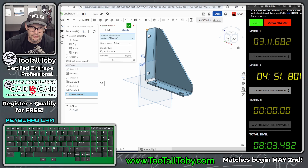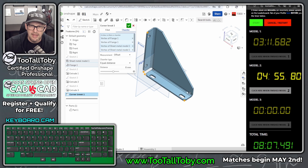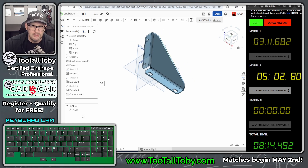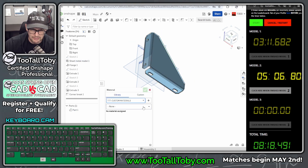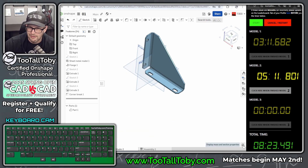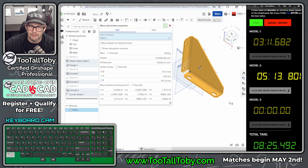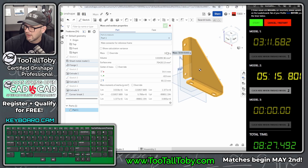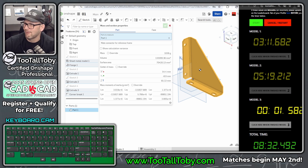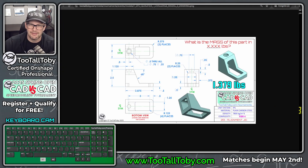Adding a corner break feature — this is a nice way to add chamfers in sheet metal, making selections easier and in OnShape saving you from having to finalize the model first. 8x45 degrees looks good. Assign material from the TTT custom library: plain carbon steel. The mass is 1039 grams — that is correct. Just over five minutes for that one. Let's see if we can do the last one a little faster.